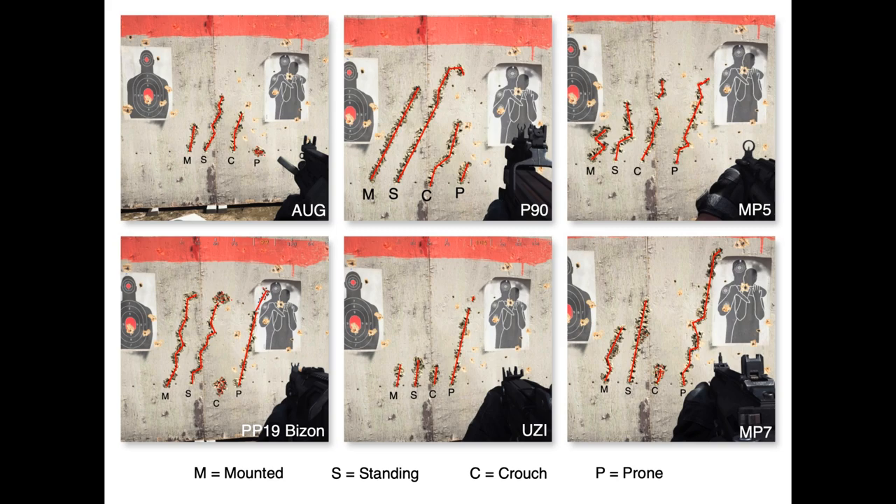Next up, we have the MP5. The two worst are — you could argue — crouch and prone, pretty much the same to me. You could maybe argue that prone is worse on it. For crouch, you've got that little interruption there. But your best for the MP5 is mounted.